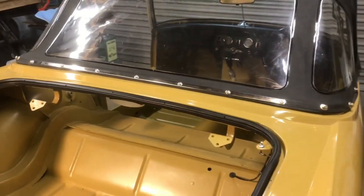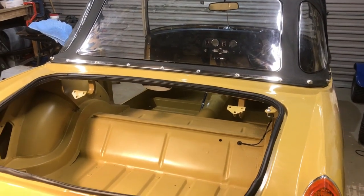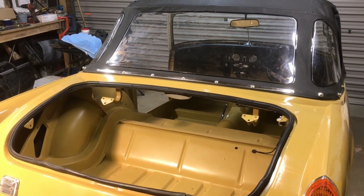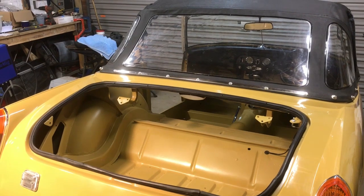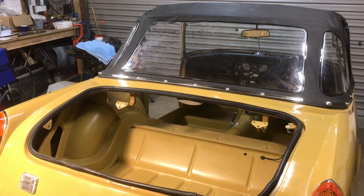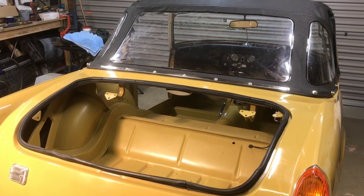The next job now is to drop the car back onto its wheels, push it across to one side of the garage, and cover it with a tarpaulin. Then I'm going to turn the rest of the garage into a spray booth and spray the front panel, the doors, the boot, the front wings, and the bonnet. When I've got all those done I'll pop them back on the car and we should be getting near to a road test.